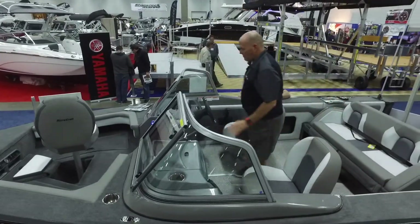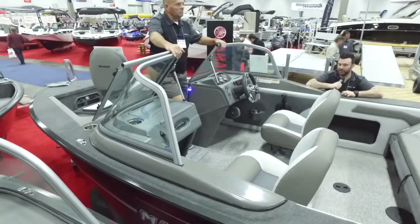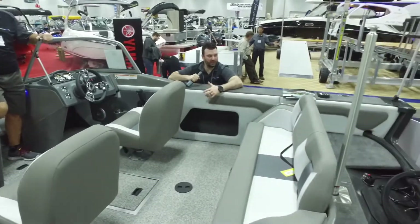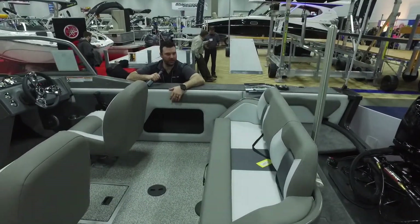Check out those seats — nothing better. Those seats are perfect for fishing, cruising, tubing, whatever you want. It comes with a ski pylon — fishing boat with a quick removable ski pylon. It's perfect. Do all your water sports, everything you need.